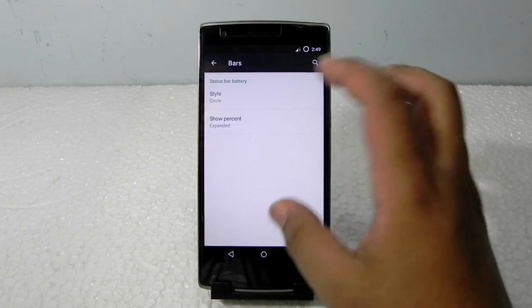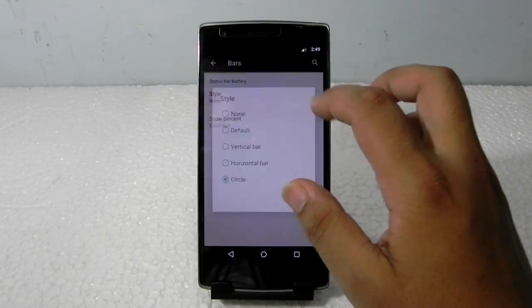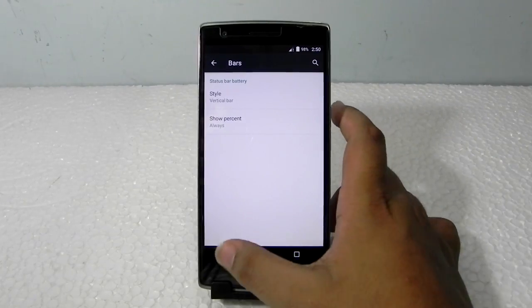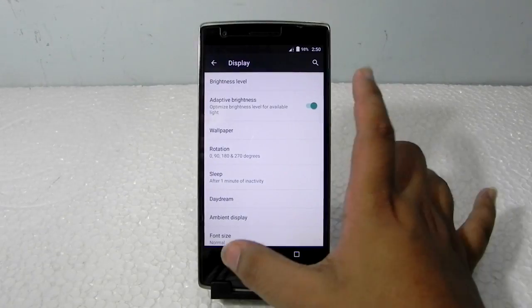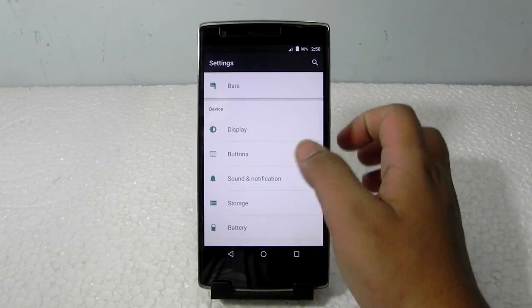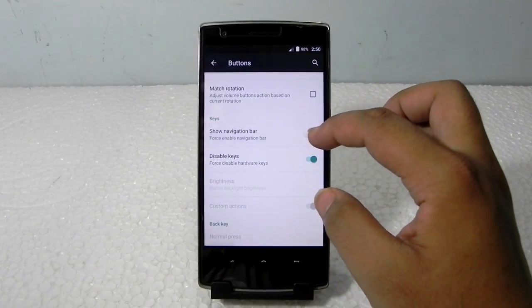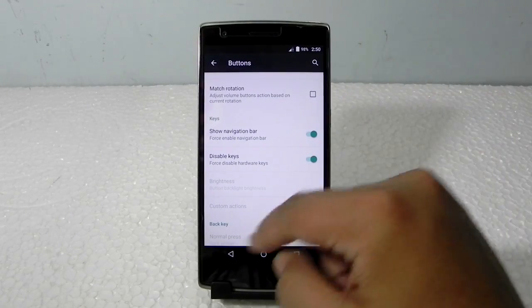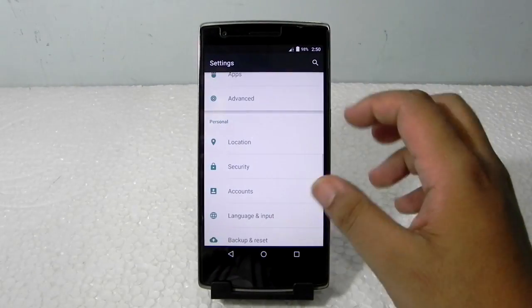For interface customization, they have only provided us with the battery icon — nothing else. As you can see, that's the only option to customize right now. They do give us the default options, but not all of them. Buttons can also be switched on and switched off, but they cannot be edited or moved right now.